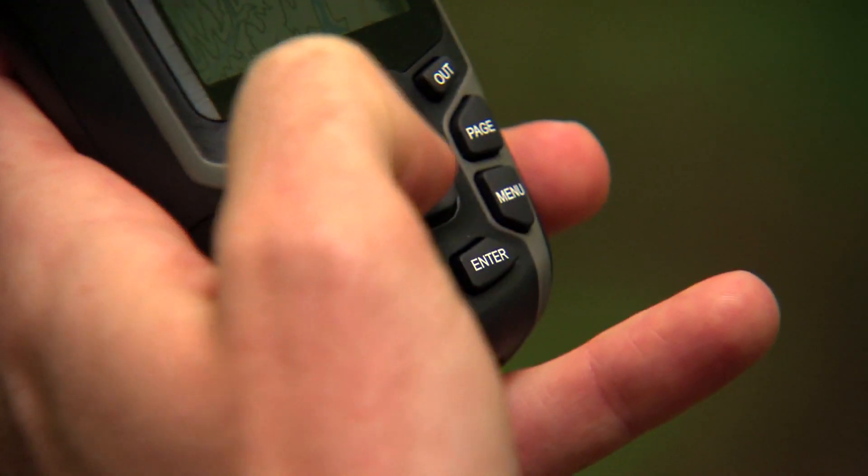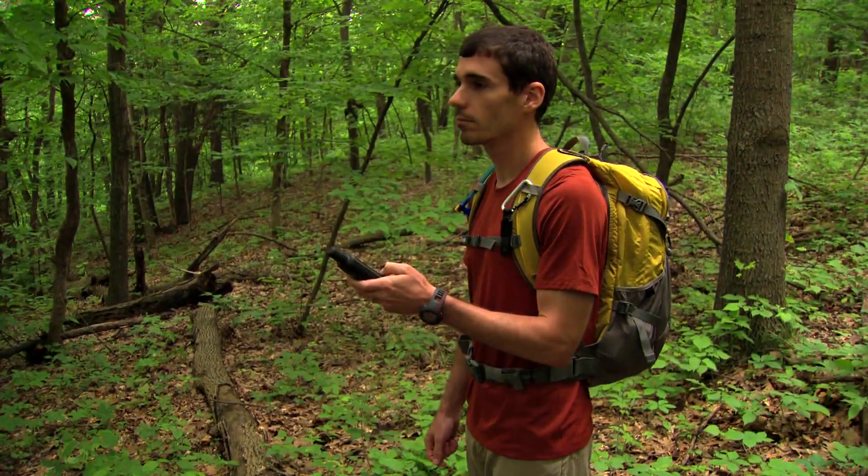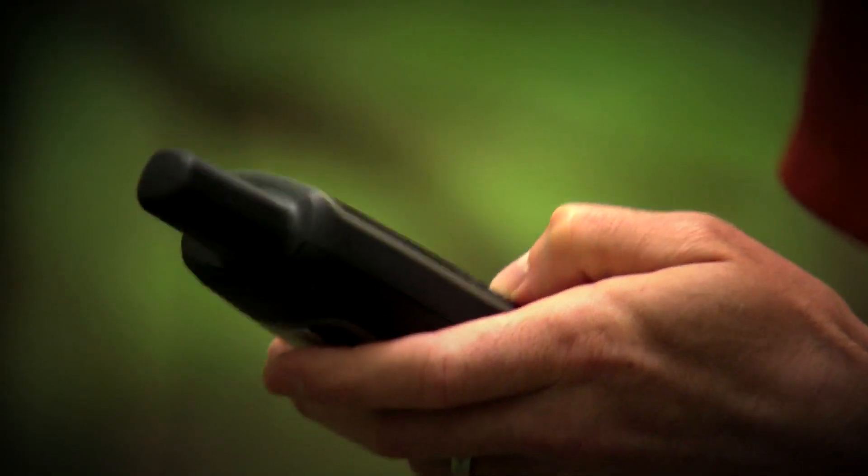Let's talk about the design. The first thing you'll notice is how solid the GPS Map 62ST feels in your hand — solid and convenient. The power button is located at the right of the unit for easy access. A directional pad lets you quickly navigate through the various functions, and the remaining buttons are easy to push and are responsive, even if you're wearing gloves.